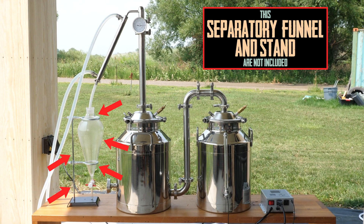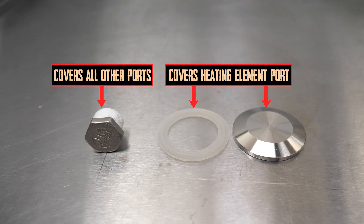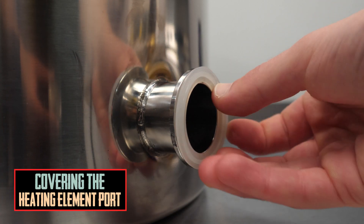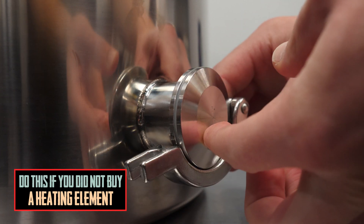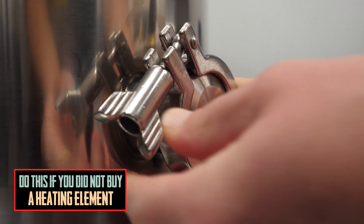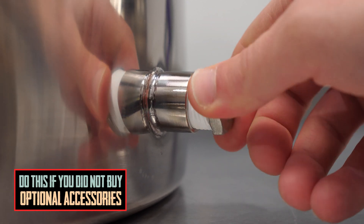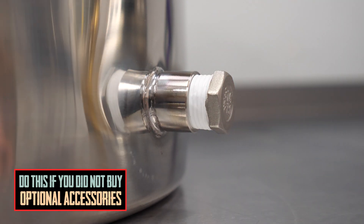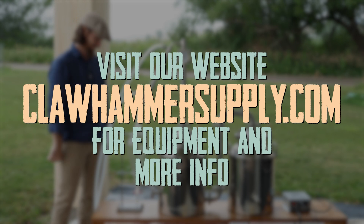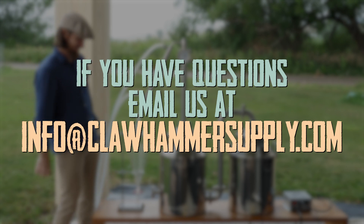This video covers a bit more equipment than the base system includes. If you see something in this video that you did not order, add one of the plugs included with your system in its place and don't forget the thread tape. For complete details on the base system and all of the add-ons, go to our website at clawhammersupply.com — we'll put a link below. As always, if you have any questions, don't hesitate to email us at info@clawhammersupply.com.